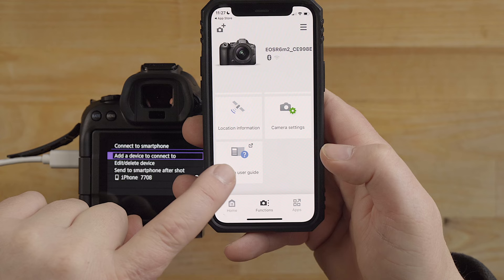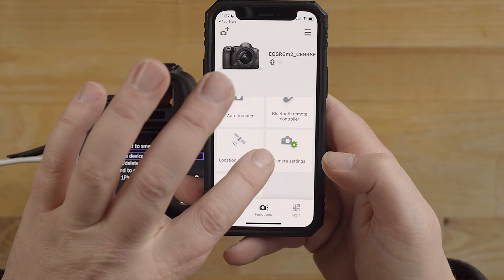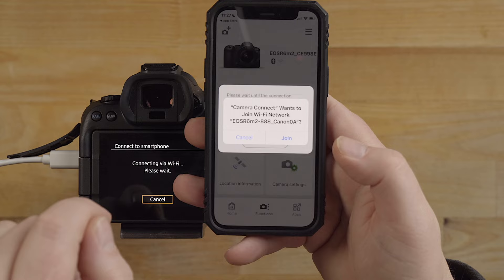These are the different options you have, and there's a functions menu here - this is where all the different app features are. You can click this option and it'll bring you right to the user manual, which is really cool. Then you have location information, so you can push the GPS data from the phone to the camera if you want for photos.